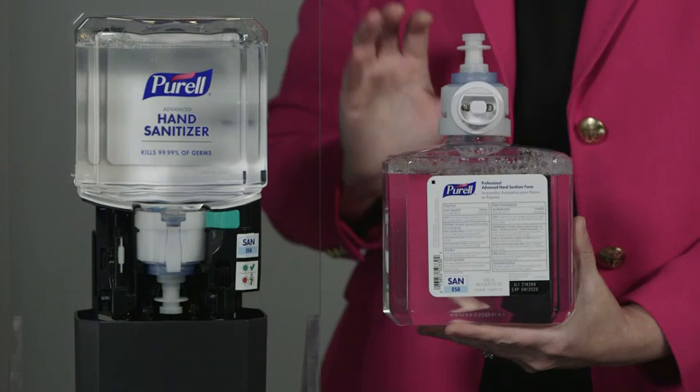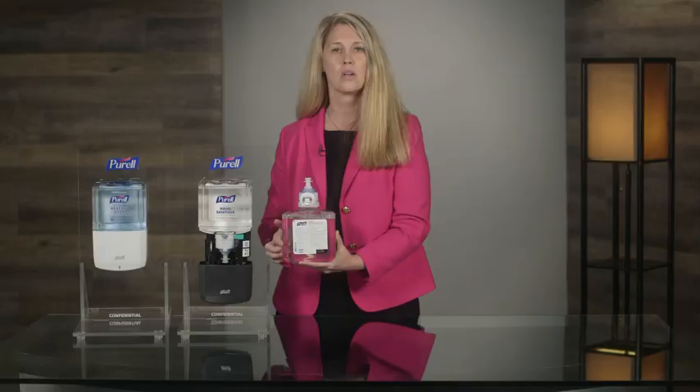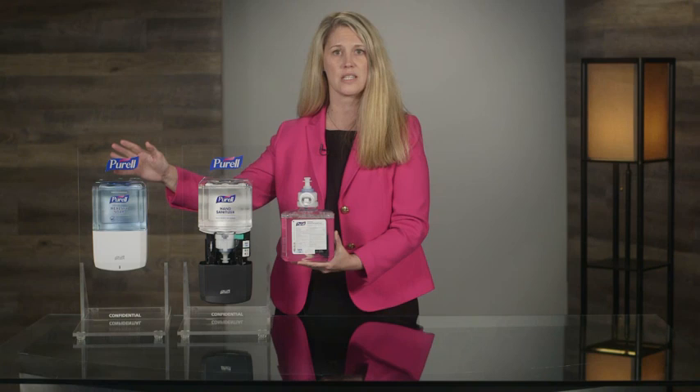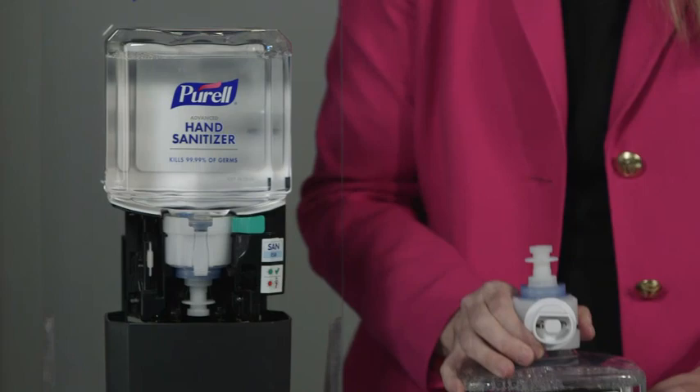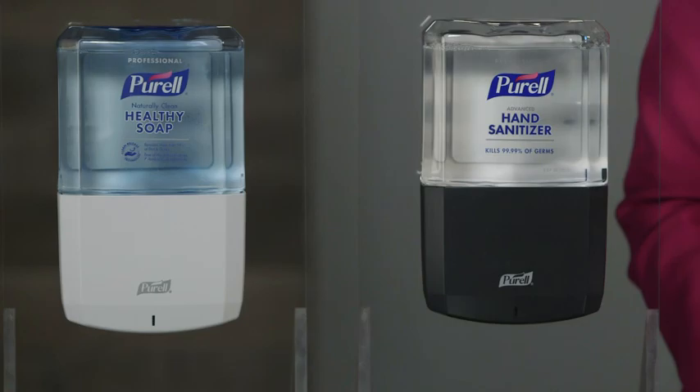In addition to tinting the Purell brand healthy soap refill bottle blue, there are also labels inside the dispensers that provide a matching system between the dispenser and the refill bottle, further distinguishing between Purell brand healthy soap and Purell hand sanitizer, easing the refill process. The Purell ES8 system delivers true innovation, state-of-the-art performance, and the guaranteed reliability Gojo is famous for.